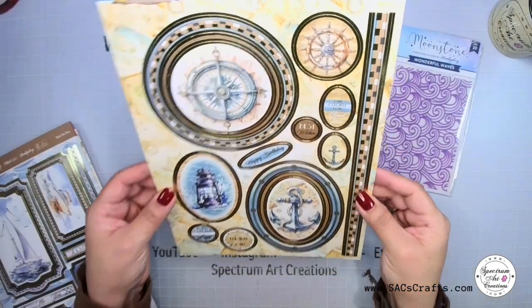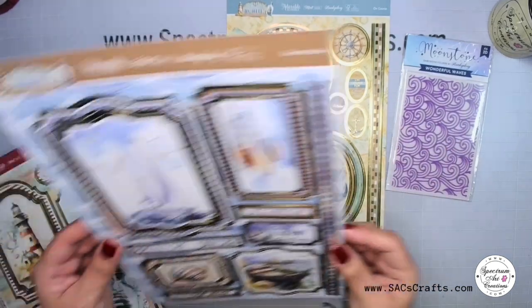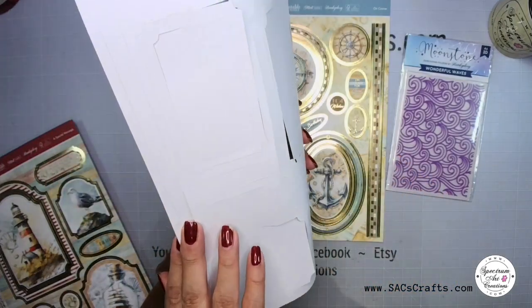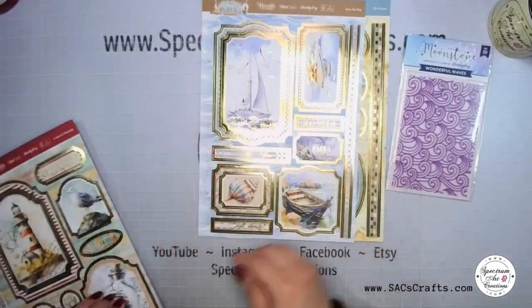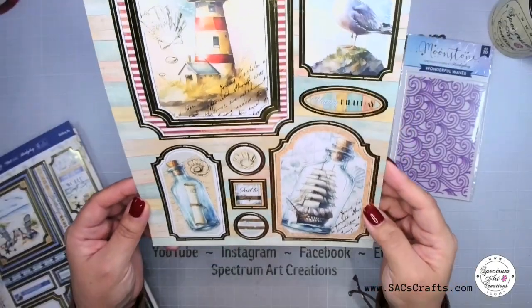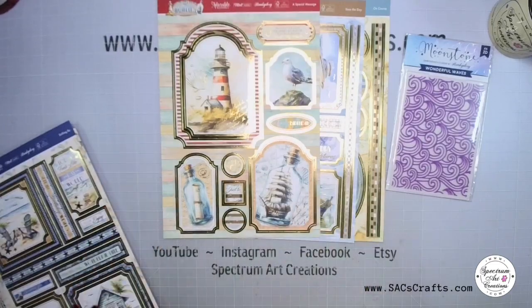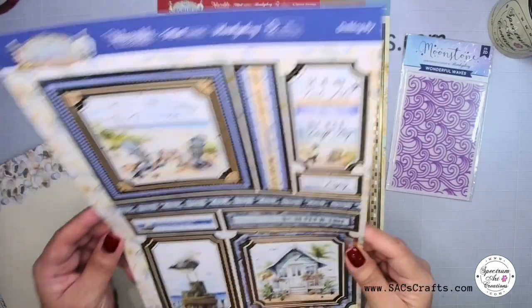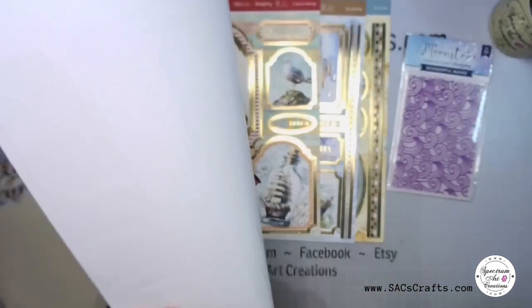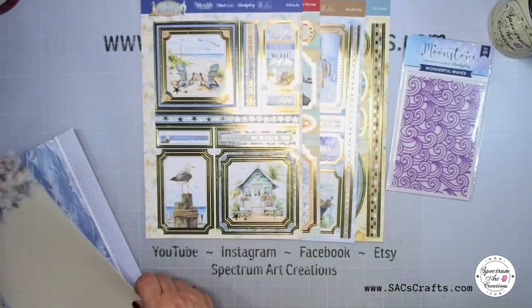Each image has multiples, so it's even more than what you see on screen. Of course, they have the gorgeous gold foiling — not too much, just enough to make them very elegant. This one with the lighthouse, the seagull, and the message in the bottle — no fussy cutting, they all just pop out. You get four sheets loaded with those elements.